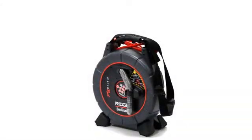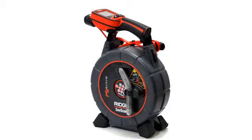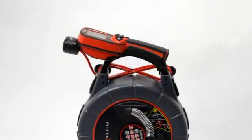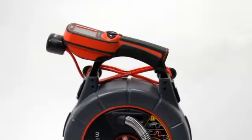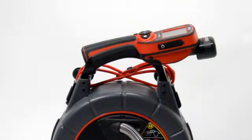The Micro Reel comes equipped with either a soft handle and carrying strap or a cradle for the Micro Explorer, and kits are available that let you change to the alternate handle type. When using the cradle, you can install it so that the Micro Explorer faces forward or backward to suit your working preference.